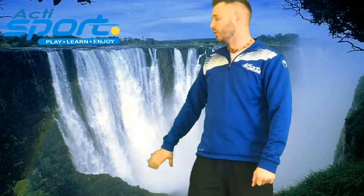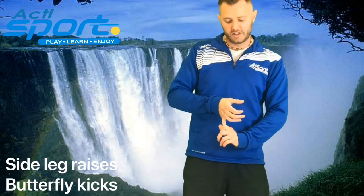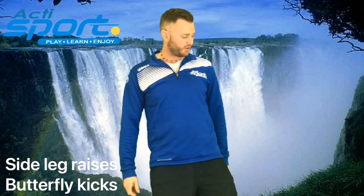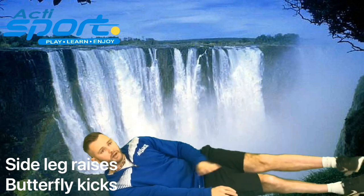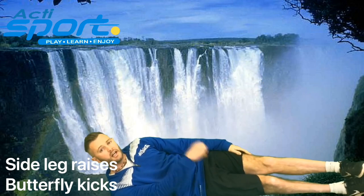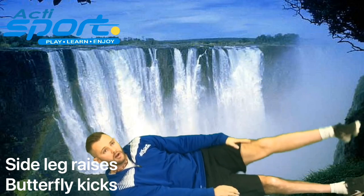Victoria Falls! One of the most beautiful things I have ever seen. Did you know at night time Victoria Falls has what's called a moon bow, which is a bit like a rainbow, only it's in the evening. It would be beautiful to see. At Victoria Falls we're going to do some side leg raises and butterfly kicks. For the side leg raises, lie down on your side, put your hand on your leg, lift it high and lift it low again. In 3, 2, 1.